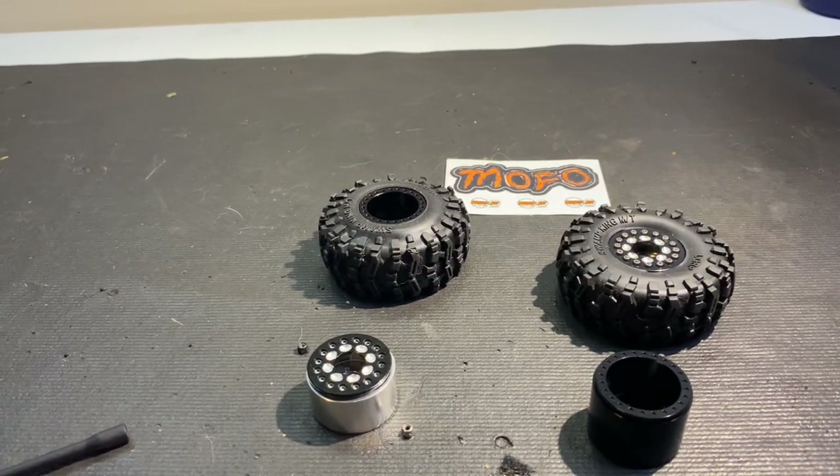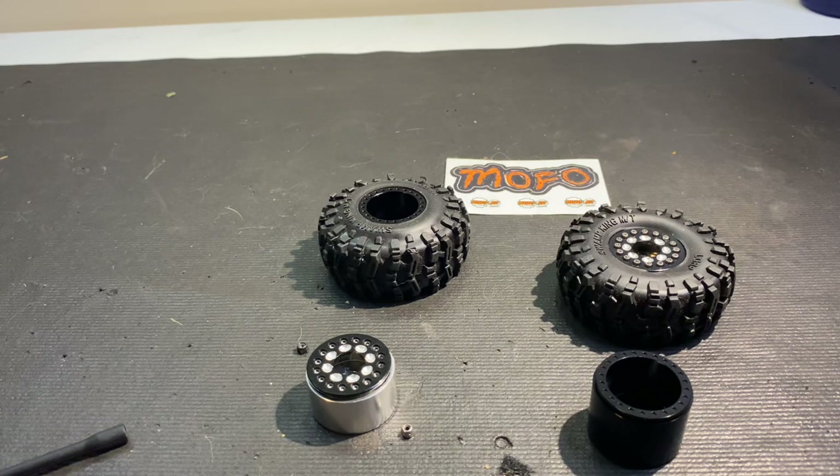What's up guys, this is Matt Harris. I have some new wheels for everybody — they are the mofo RC One-Ups. He calls them the budget wheel, but I haven't seen many videos on these, so I don't know if very many people got them and showed them off, but I'd like to show everybody the difference.